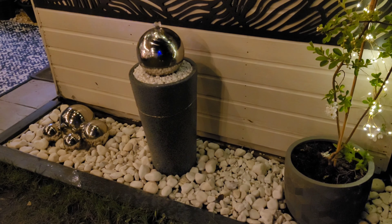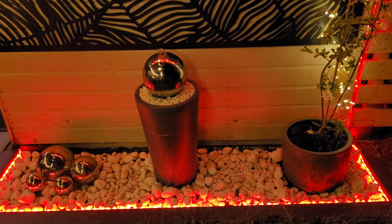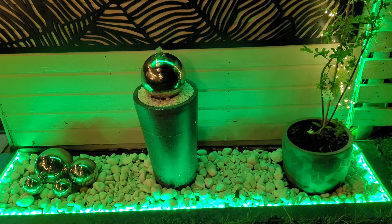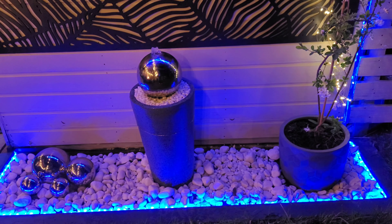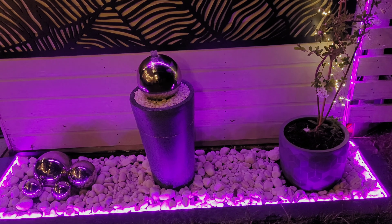The effect I got from the lights going around the garden stones was outstanding. The colors were bright and vibrant and easy to control, whether using the remote control or using the app. Overall I'm over the moon with how it turned out.